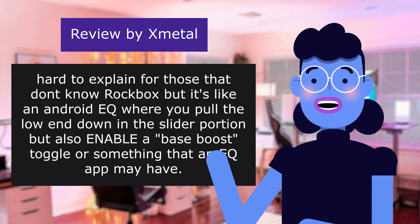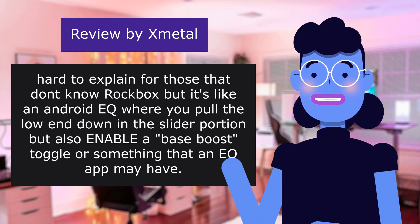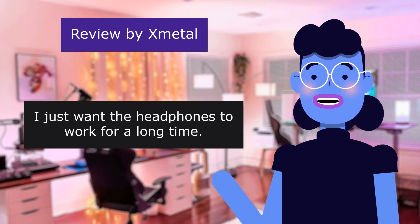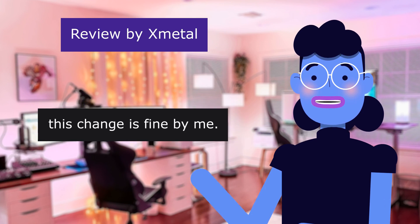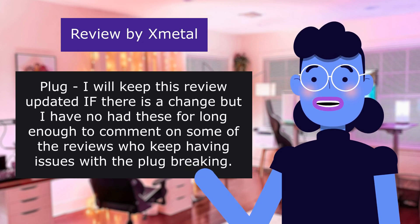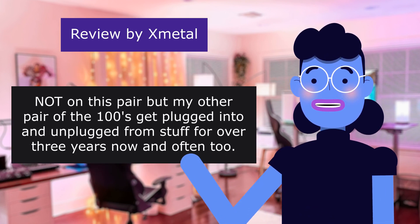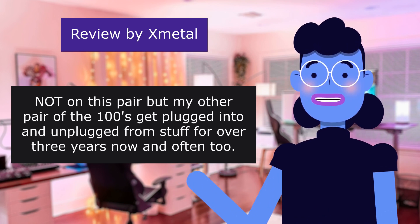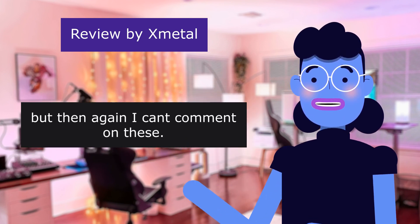Hard to explain for those that don't know Rockbox, but it's like an Android EQ where you pull the low end down in the slider portion but also enable a bass boost toggle. I just want the headphones to work for a long time. If the cord is different but there are no issues, this change is fine by me. I will keep this review updated if there is a change, but I have not had these long enough to comment on some of the reviews who keep having issues with the plug breaking. Not on this pair, but my other pair of the 100s have been plugged in and unplugged from stuff for over three years, often too, and I never had a problem.